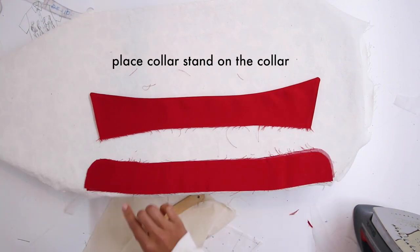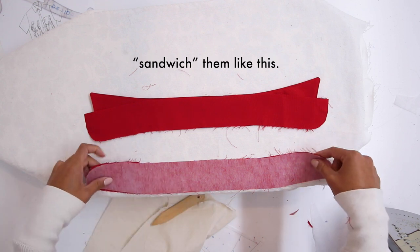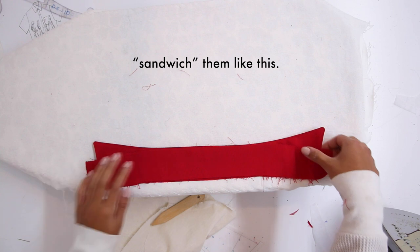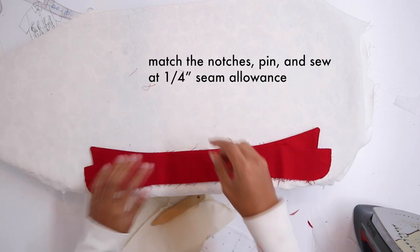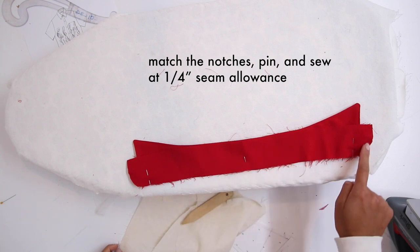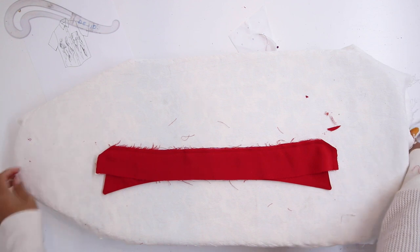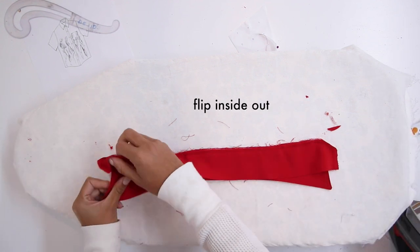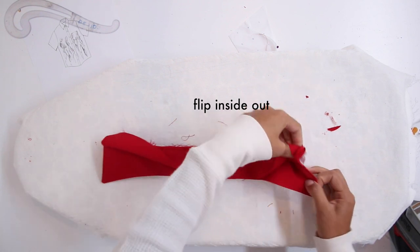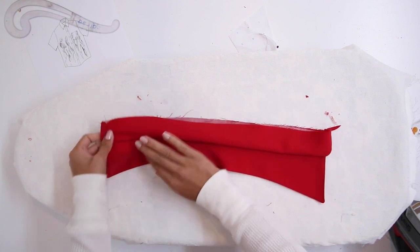Place the collar stand on the collar, making sure the rounded side is down, and sandwich them together. Match the notches, pin, and sew at a quarter-inch seam allowance. Trim, then flip it inside out and press again. Pressing is so essential — I say this in every video, don't skip pressing.